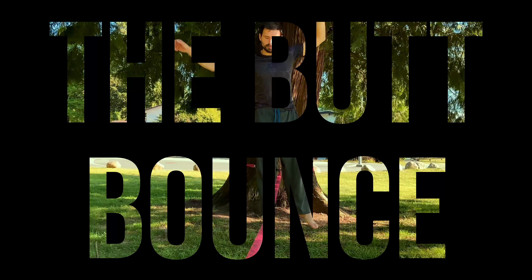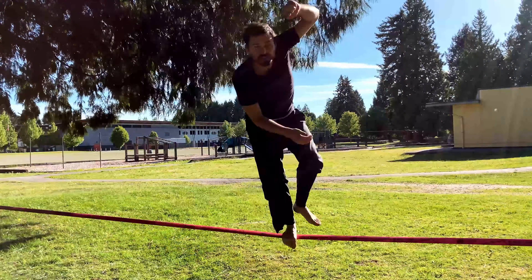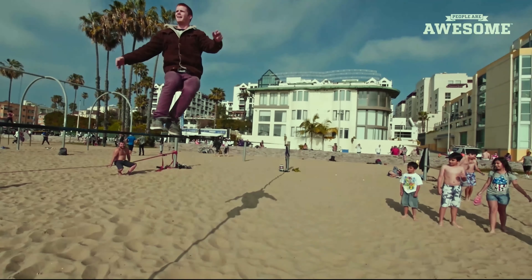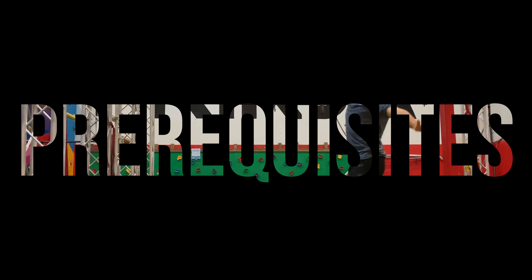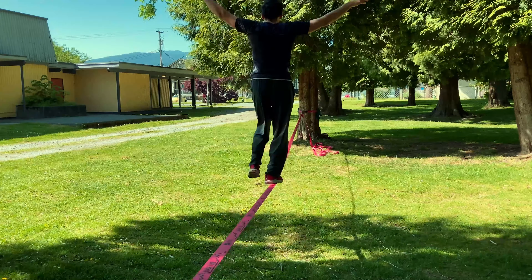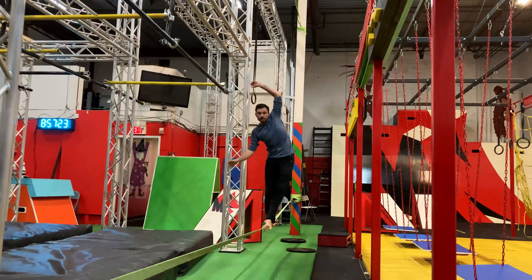The butt bounce is when you are standing on the slackline, drop into a butt bounce, which is kind of a seating position, then use that momentum to bounce back up onto your feet — and that's what I wanted to accomplish. The skill you need before starting is to be able to walk on the slackline. The good news is I already have that experience, and I also have a tutorial on how to walk across the slackline, so you can always check that out.